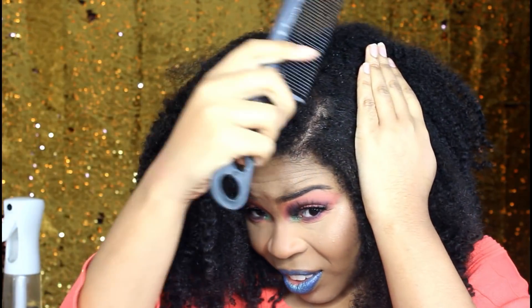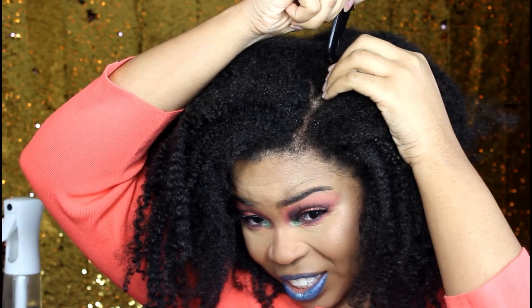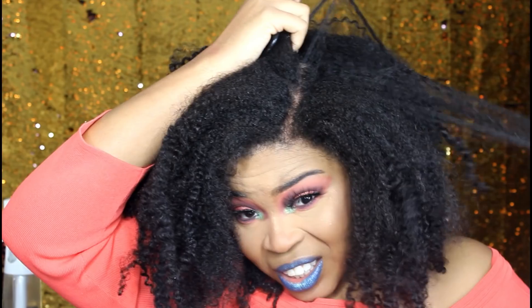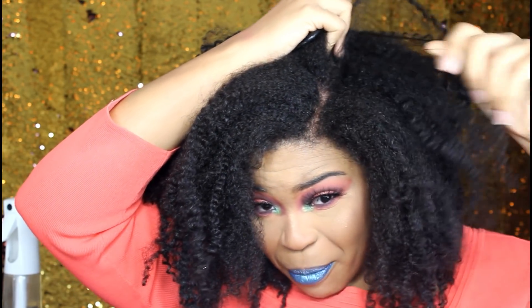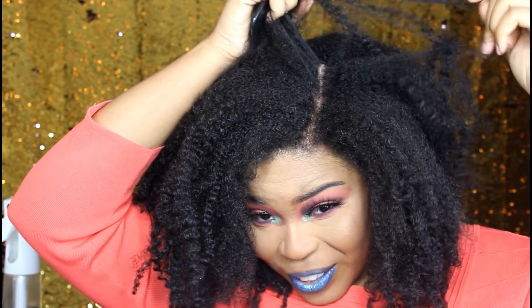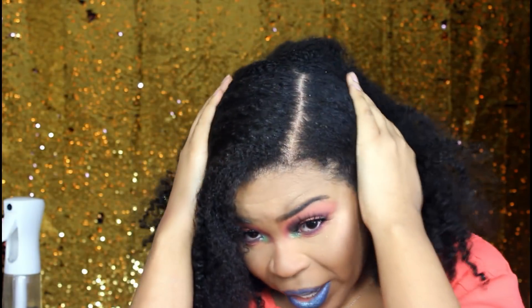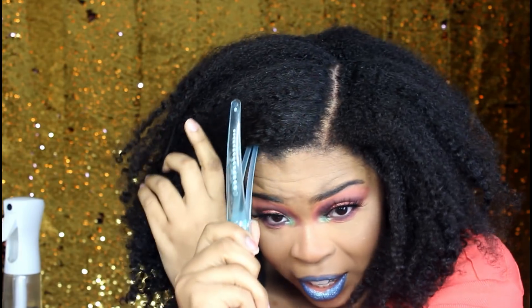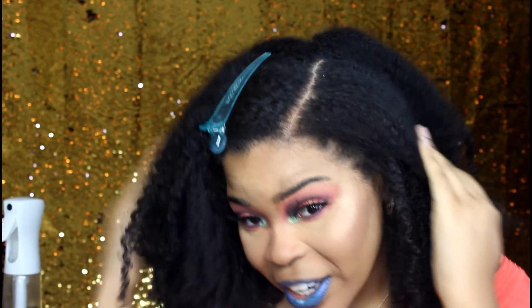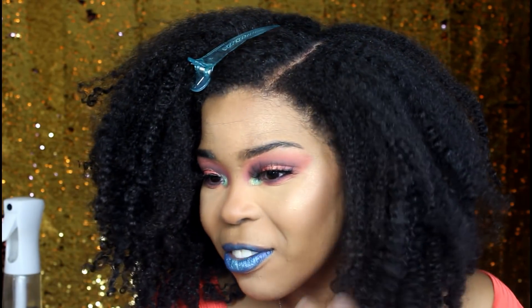Her part looks like it goes pretty far back, so I'm gonna take it back as far as I can. Jasmine, this is not for my kind of hair — girl, how are you doing this without spraying water on it? Alright, so I have two halves. She didn't do this but I will — I'm gonna clip this out of the way. My scalp's getting red because it's irritated, but it's okay. It looked like I was bleeding but no, just red from irritation.